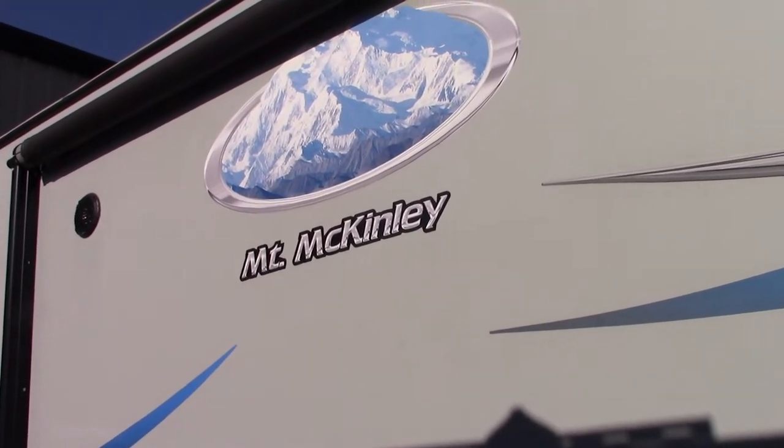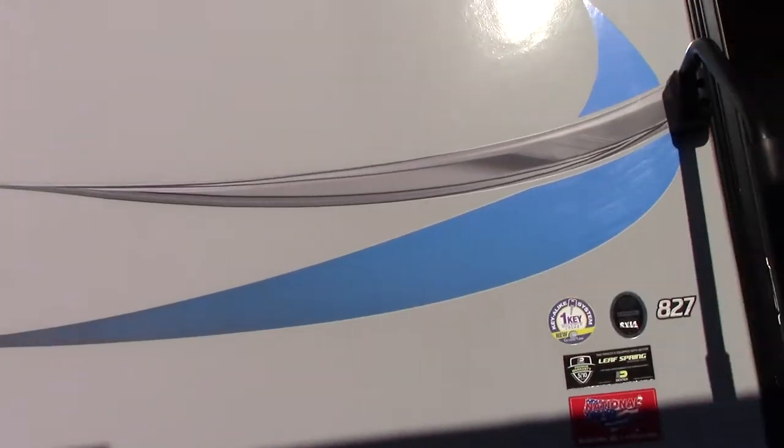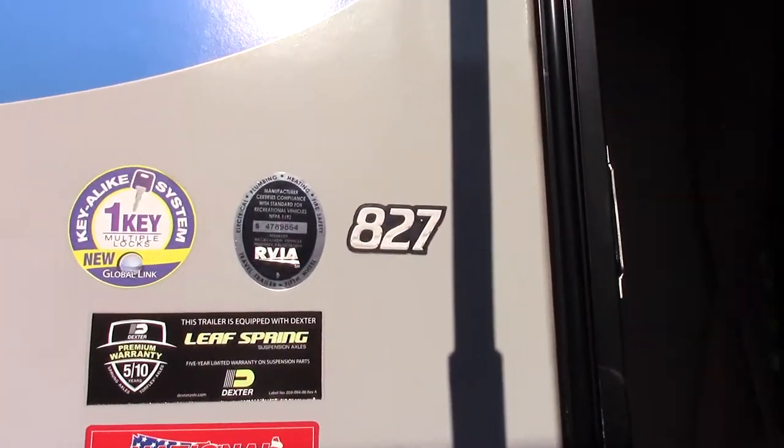This is Carl at National RV Detroit. I'm going to show you through your Mount McKinley model 827 toy hauler. I'm on the door side of the trailer and I'm moving towards the rear.